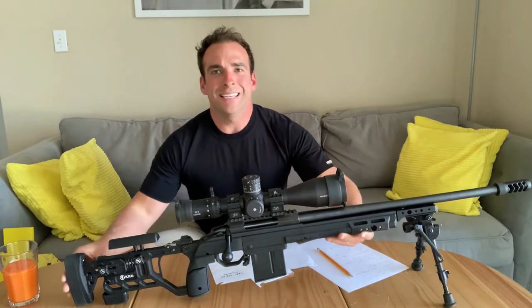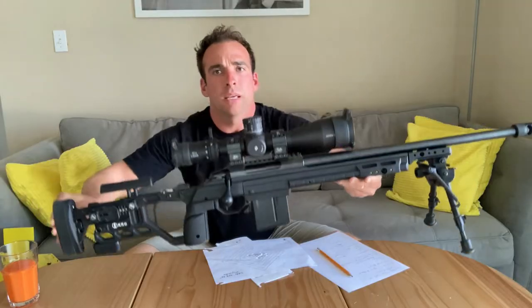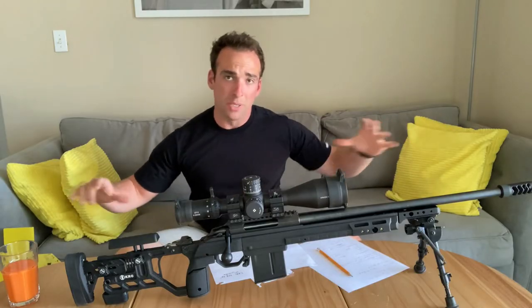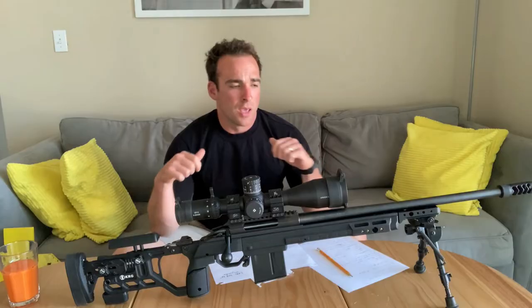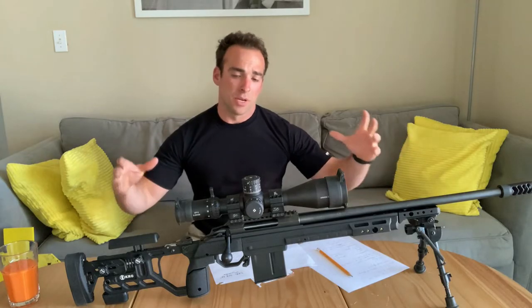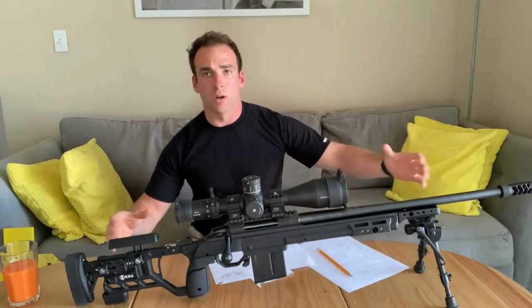Hey guys, we're back and we've got the Tikka T3X rifle in .308 and this is the new long-range project build that we're working on. It is replacing the Howa build that we were shooting with that you guys saw in our videos. We did the Howa budget long-range precision project, so what I did was I sold that, got a Tikka, put it in a KRG chassis. This is what we're working with.